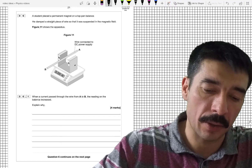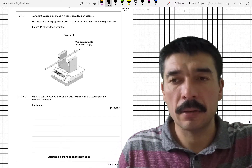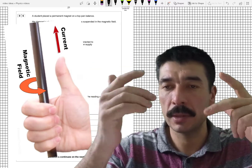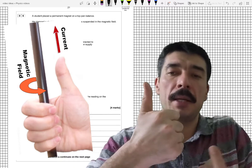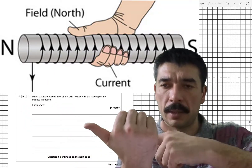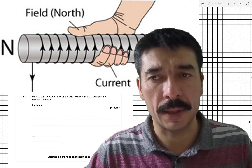They must have placed the magnet on here and zeroed the scale so there's no initial reading. Now, if you make a current flow through a piece of wire, a magnetic field will come into existence. There are two or three rules — the right-hand grip rule tells you if you've got a current flowing this way, which end of a solenoid will be the north pole. But that's not going to be useful here.